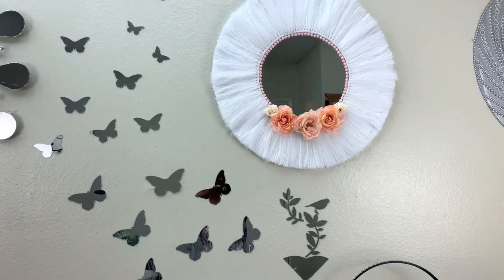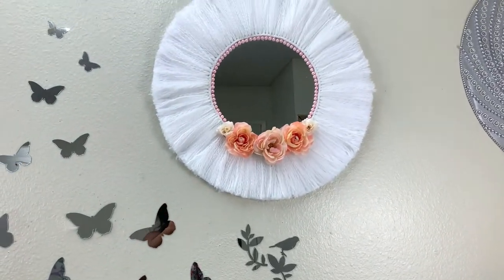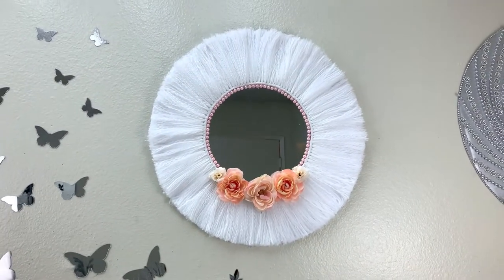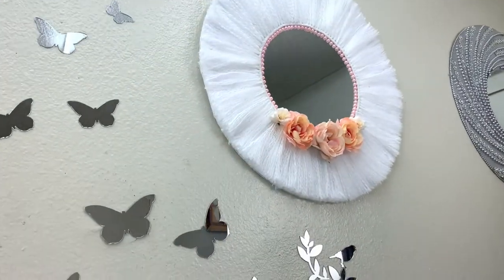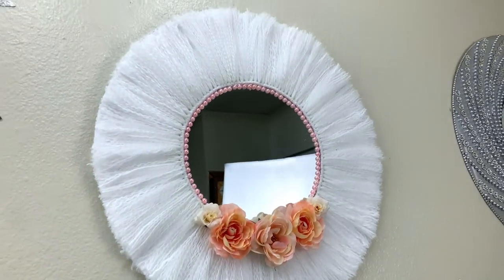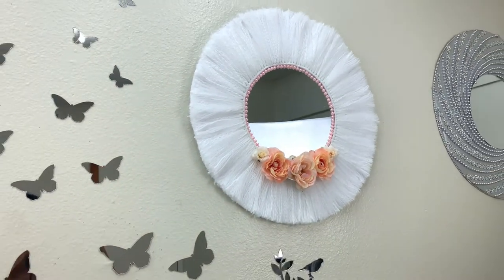Hi guys, welcome to my channel, this is Claire. I'm so glad to have you here today. I'm showing you how I made this simple mirror and yarn wall hanging decoration. All the materials I'll link in the description box below, so just keep watching.